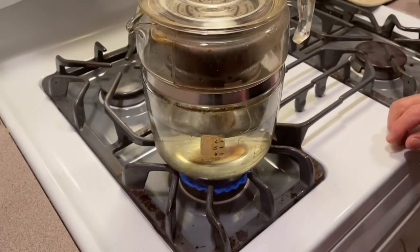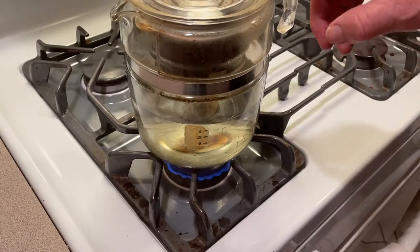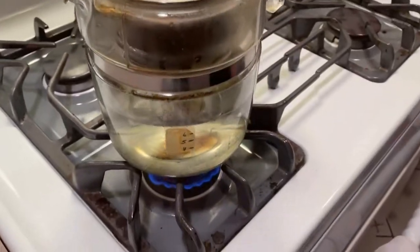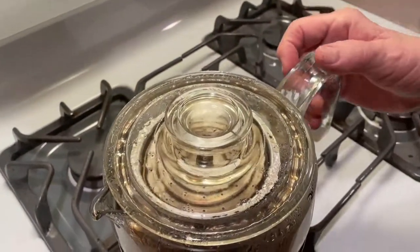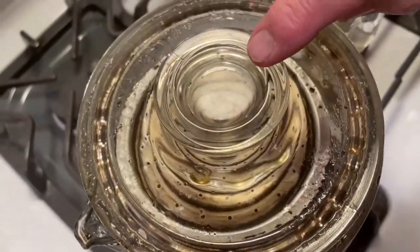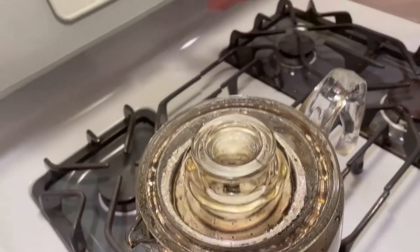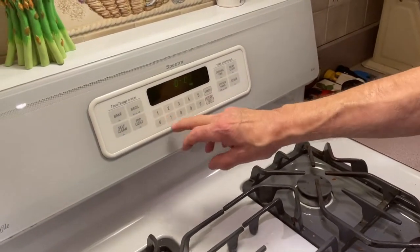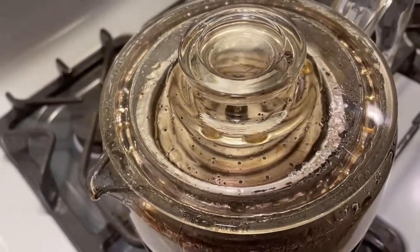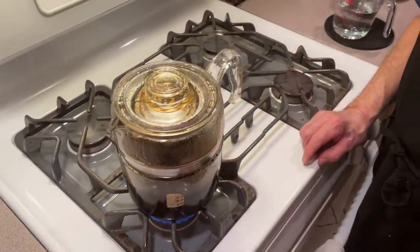I'm going to put it back and it's going to start perking. I won't start timing it until I see that the color is starting to come out a little bit — brown, like coffee. Now it's started perking. Since you don't have a glass bowl, you're going to start seeing your coffee brown up through the gauge on top of your pot — that's when I'm going to start my time. You can go six to seven minutes; let it perk for seven minutes or six minutes to find out what you like.